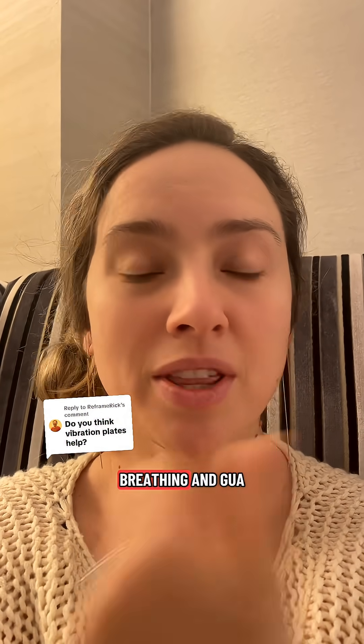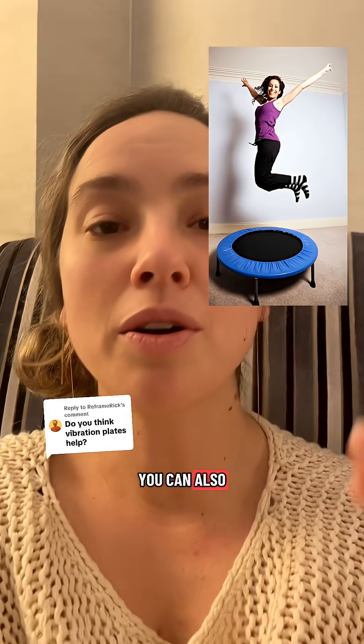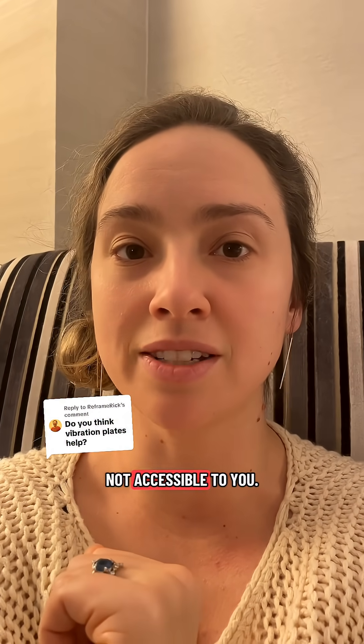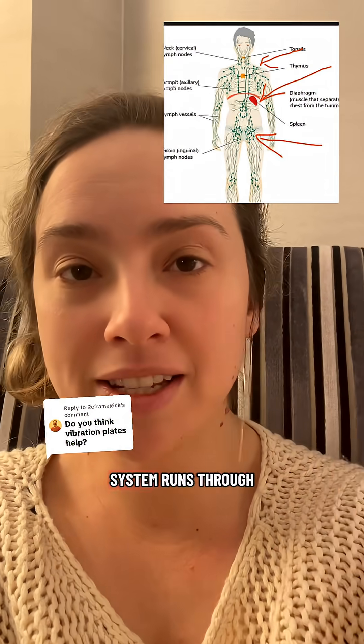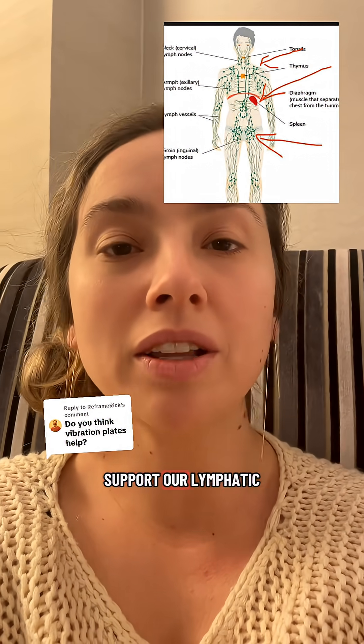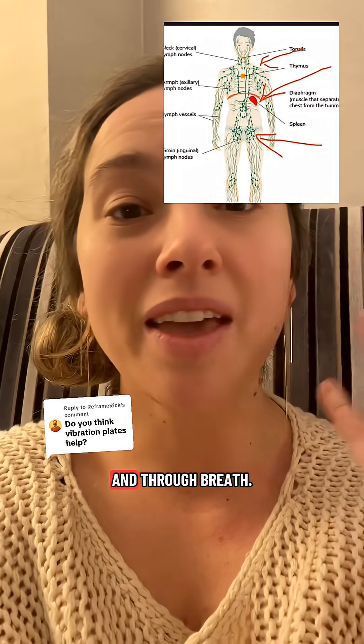Besides doing breathwork like piston breathing, gua sha, and dry brushing, you can also jump up and down on a trampoline, or even just go for walks if that's not accessible to you. Because our lymphatic system runs through the muscles in our body back toward our heart, we need to support it through movement and through breath.